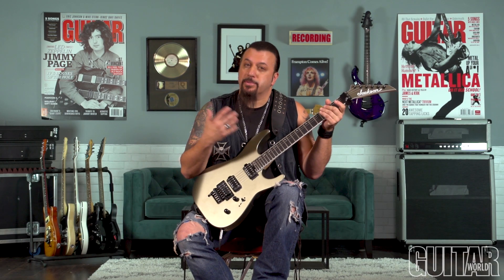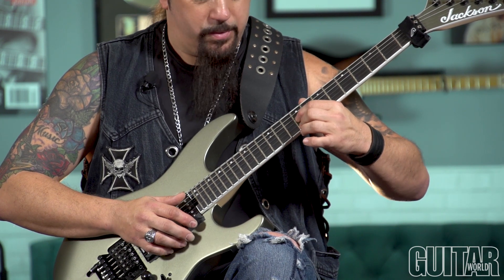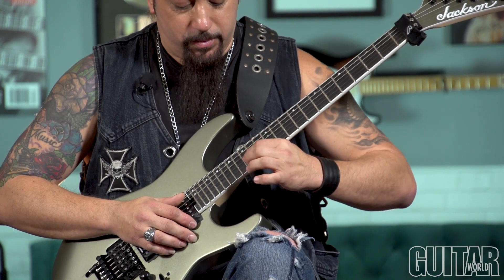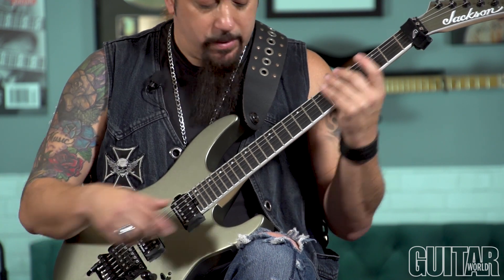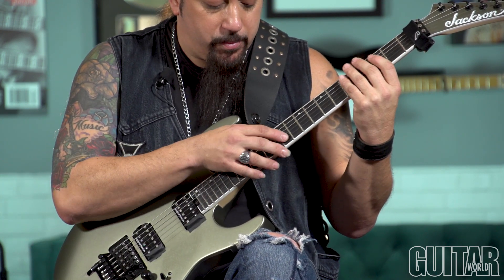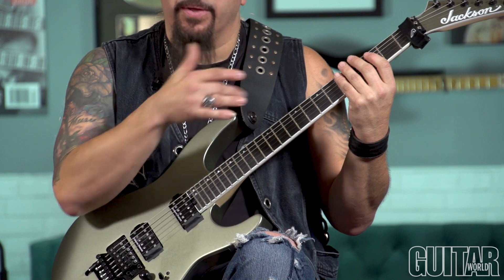Here's the lick slow. Again, left hand — same type as the first lick. And the right hand is going to move, creating the diminished scale.